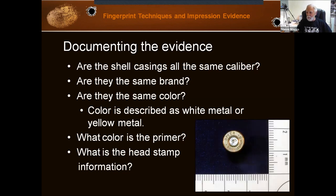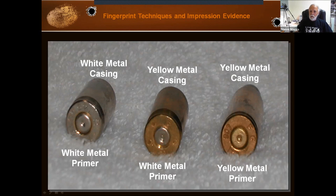What's the head stamp like here? You can see it says Speer Luger, 9mm Luger — that's the size. And this would be a yellow case with a white primer. So we have white metal casings, yellow metal casings, white metal primers, and yellow metal primers. You can have a yellow metal casing with a white metal primer, as we saw in the last picture. We need to write all of that down to be thorough in our notes and report.